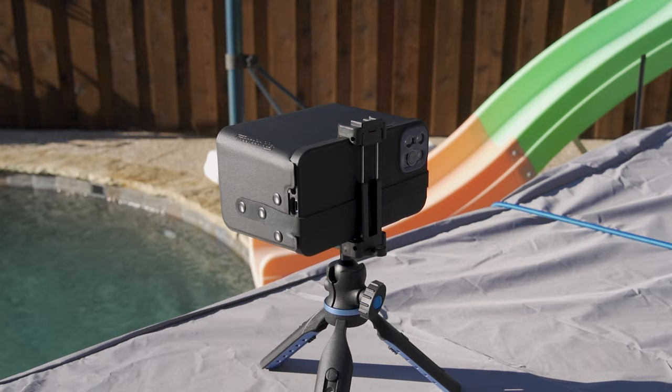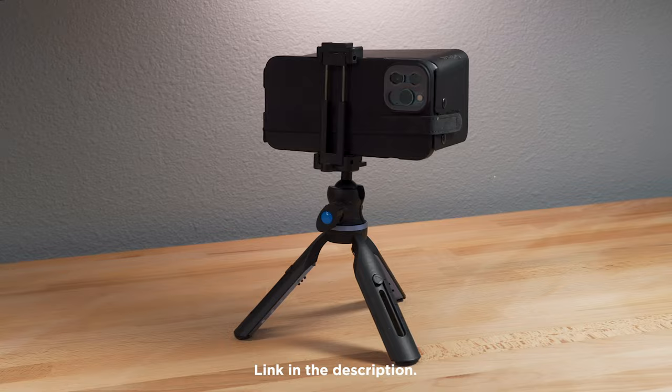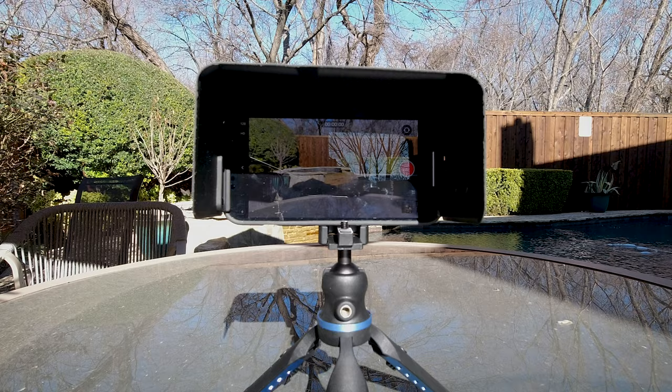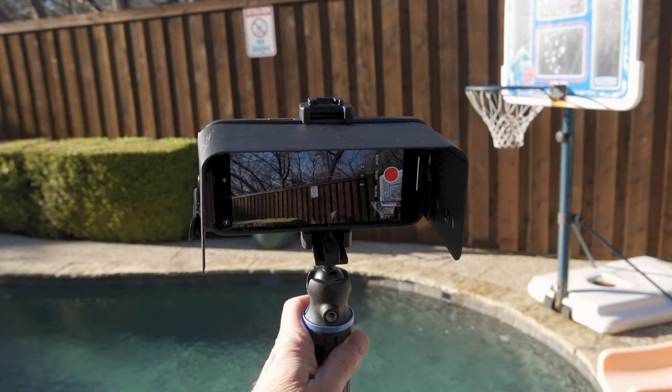Overall, this is a really nice and welcomed accessory that I am happy that Moondog has created. I will definitely be recommending it to anyone who wants to shoot smartphone video or even photos outside in bright light. Thanks for watching guys, this is Blake Calhoun — please like, subscribe, and I will see you in the next video.